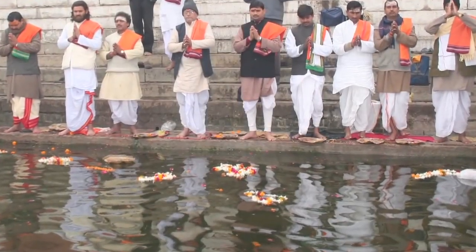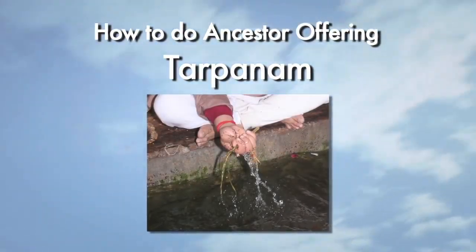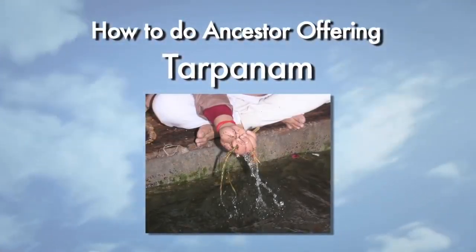Most important thing is doing the Tharpanam, which is giving the offering to ancestors. I have talked many times about the Tharpanam and how the Tharpanam can change your destiny. How to do Ancestor Offering, Tharpanam.